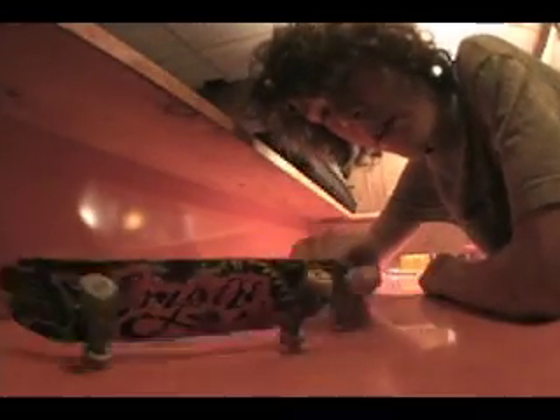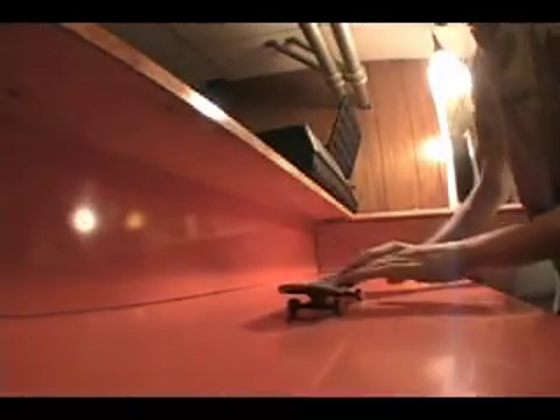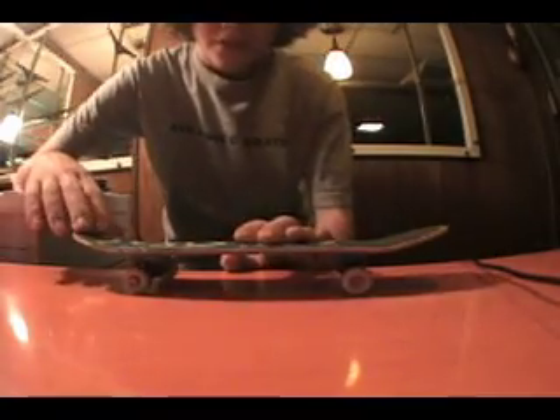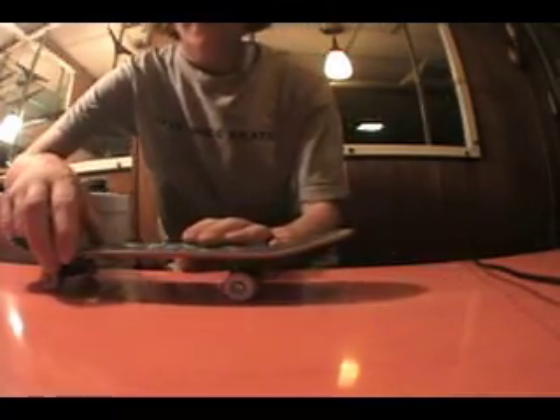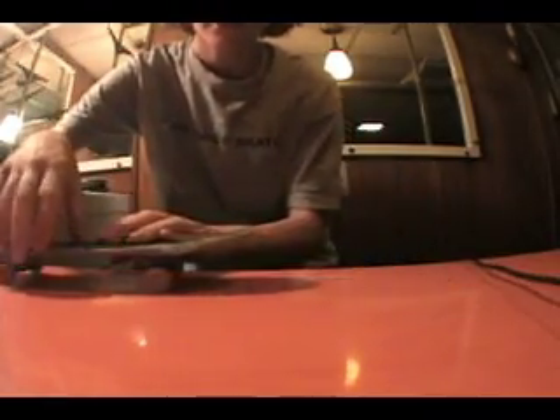Hey losers, I'm here today to teach you how to hardflip on handboarding. For starters, a hardflip is a front shove-it and kickflip combined, so it looks something like this.